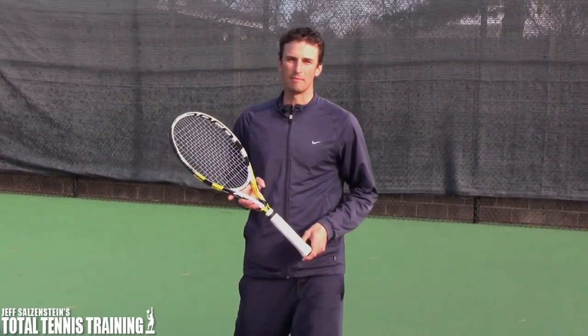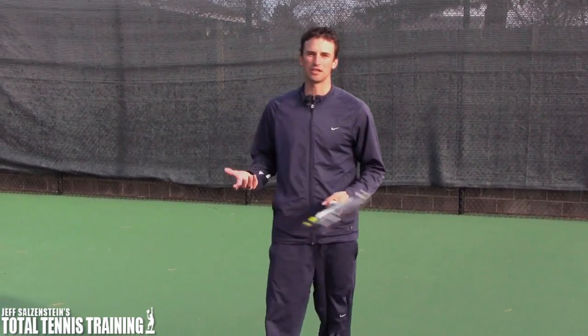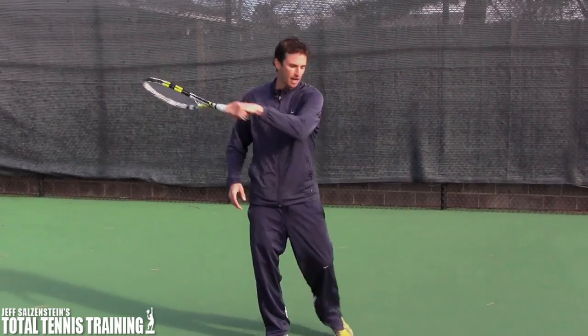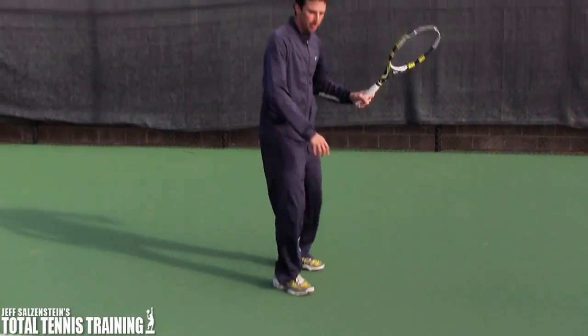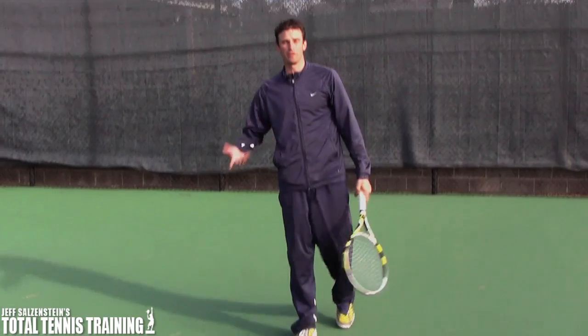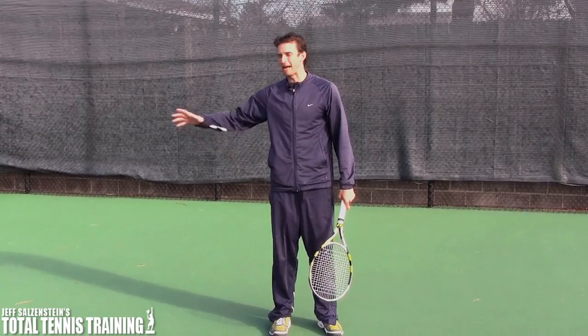In today's lesson we're going to talk about the one-handed backhand and how you can finish with your feet. I was giving a lesson the other day and I was working on someone's forehand — he had no awareness of how he should be finishing. When he was swinging on the forehand, by the time he was done this foot had come completely forward, so he would step in and come forward. In another video we'll go into that forehand concept, but today I'm going to talk about the backhand.